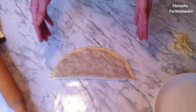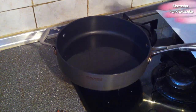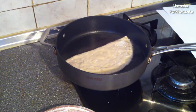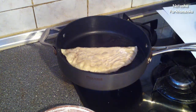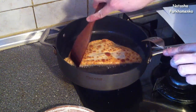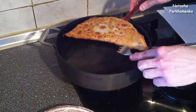I'll shape all the chebureki first and then fry them all at once, since they fry very quickly. All the chebureki are shaped. I fry them in a pan with a generous amount of refined sunflower oil over medium heat. The oil is well heated. I lower a cheburek into the pan and fry on both sides until a beautiful golden color. After 2.5 minutes, the first side is done — I flip it and fry the other side the same way. I place the finished chebureki on a plate lined with paper towel to remove excess oil.